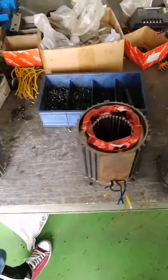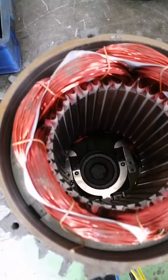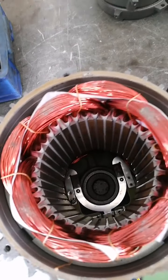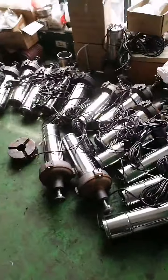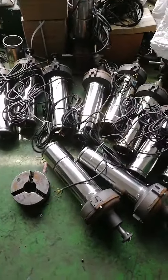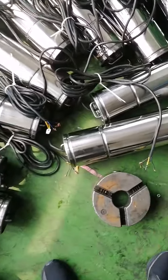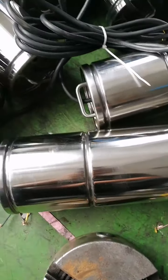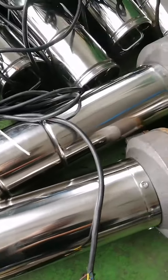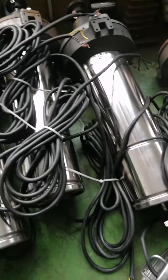Now the workers install the motor, under the material of our motor. And this is our jet aerator and surge aerator — stainless 304 motor cover, waterproof.